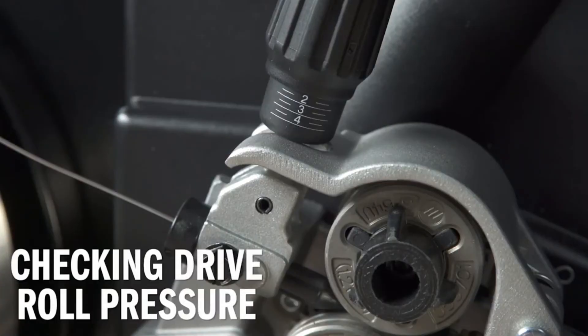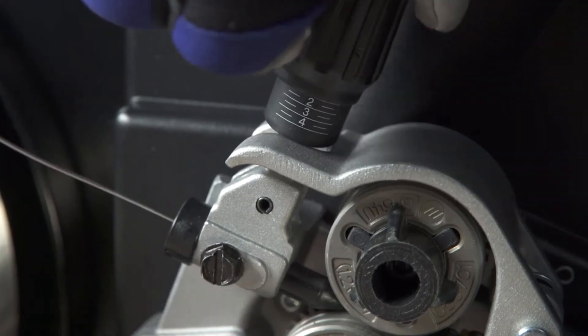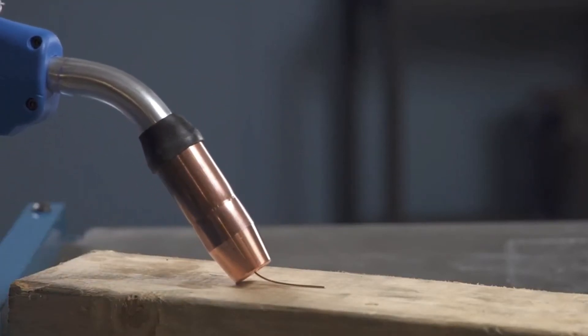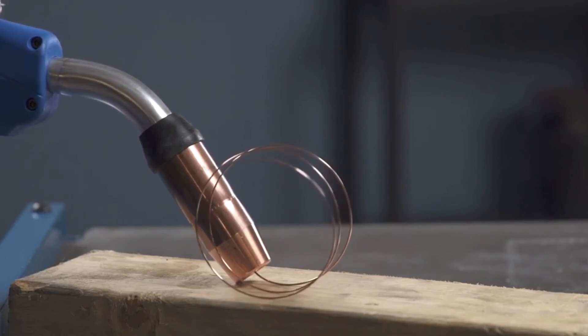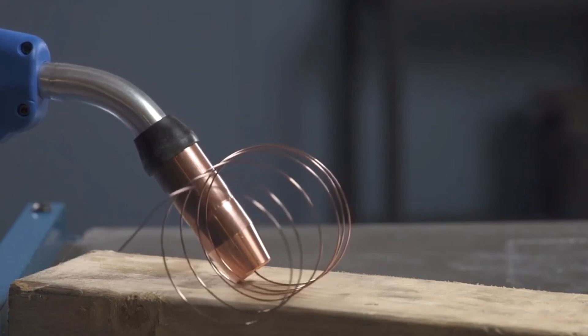Finally, check the drive roll pressure to ensure a trouble-free weld. Start with the tension set at 2. Place your gun tip over an insulated surface like a wood block and feed the wire until it feeds consistently and curls on the wood without slipping. Adjust the tension as needed, snip the wire, and close the side door.